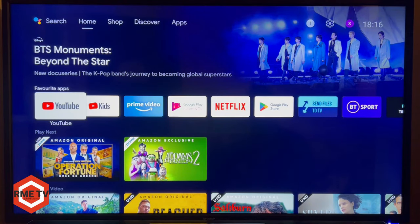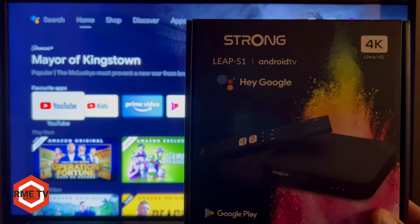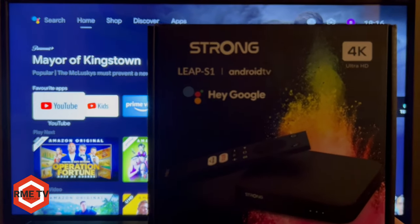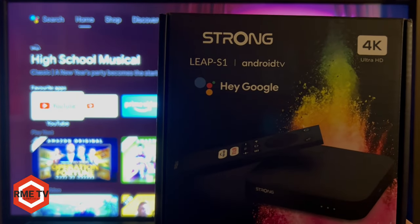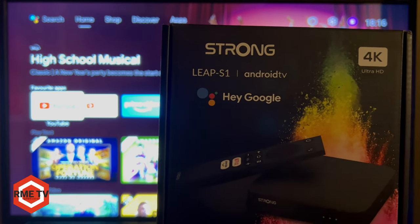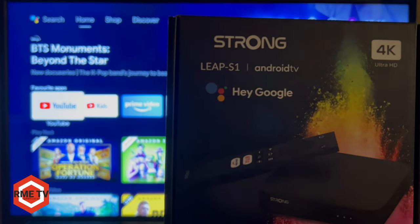In today's video I'm going to show you how you can remote play your PlayStation 5 or PlayStation 4 on any TV in your house using an Android TV box. In particular I'm going to be using the Strong Leap S1 official Android TV box. If you want to know more about this box, I'll leave the link in the description below and in the top right corner.